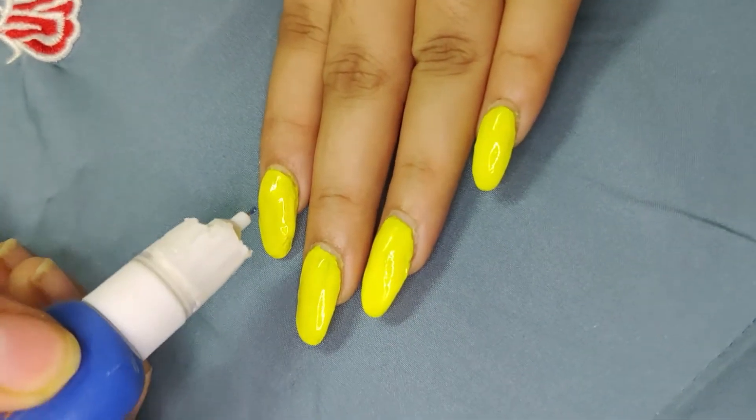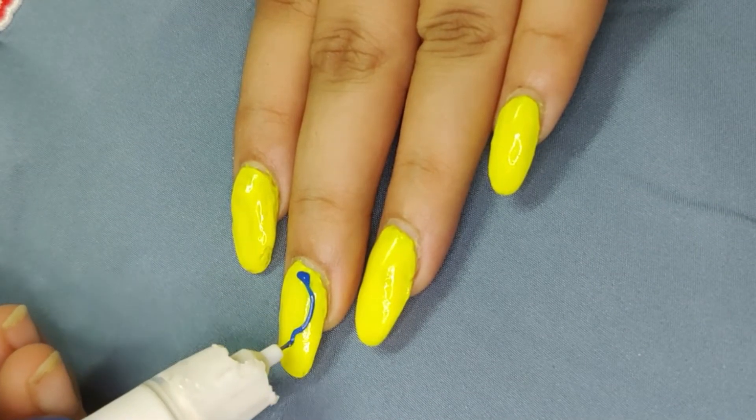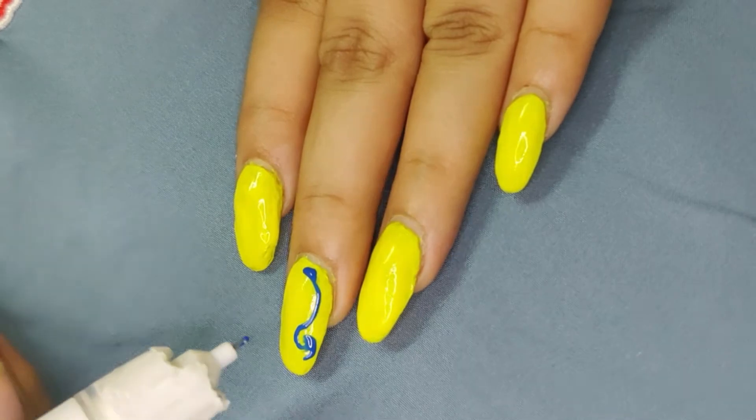I have put a yellow base on my nail. This is NYB's nail paint. I will mention the details — you can see them in the description box.